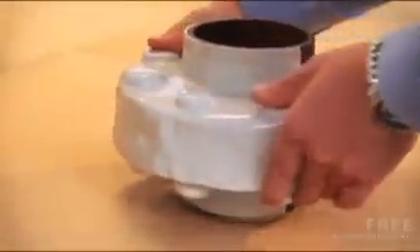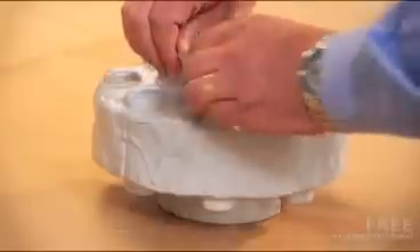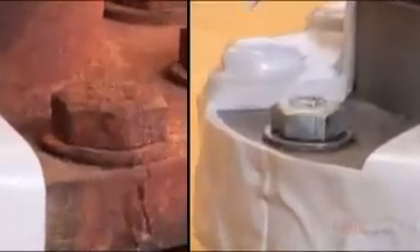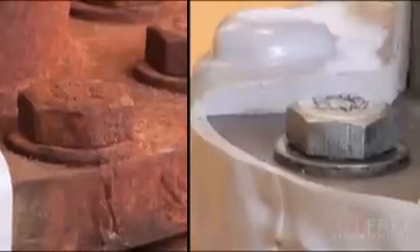This flange clearly shows the effectiveness of Oxifree. One section of the flange has been left untreated, while the part that has been protected by Oxifree shows no sign of degradation.